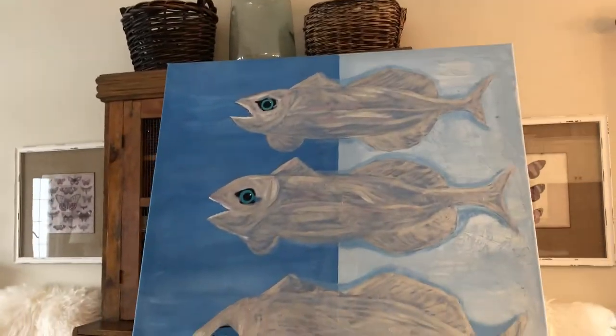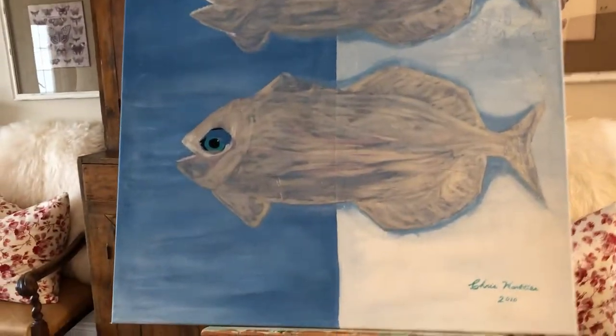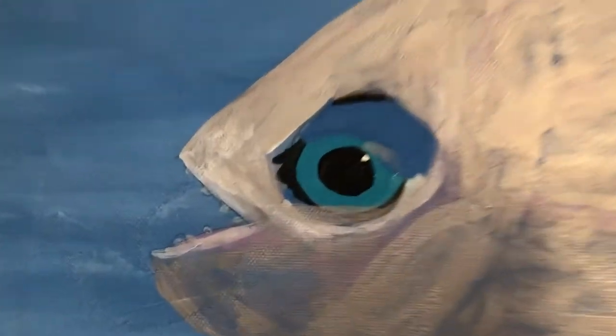Here goes Operation Obliterate. Anyone want this canvas? Going once. Going twice. Going three times.